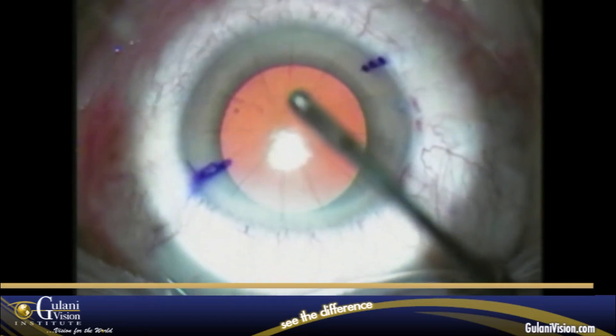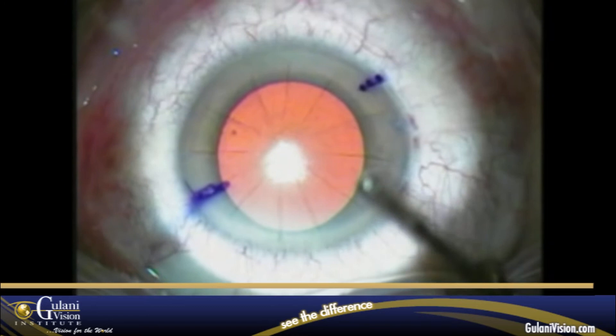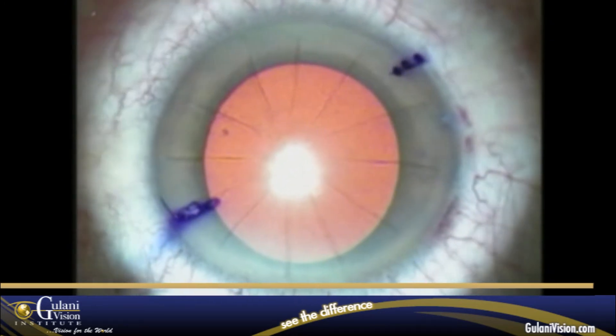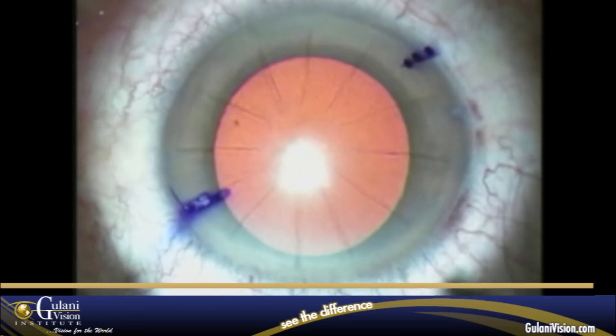This is the case of a deep 12-incision RK with advanced Fuchs dystrophy of the cornea, a grade 4 cataract, higher hyperopia, and higher astigmatism.